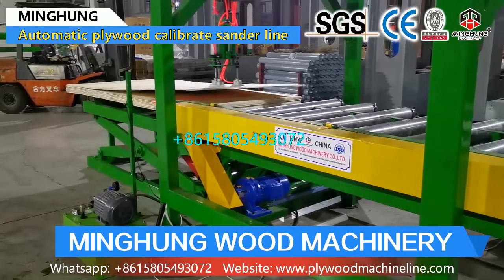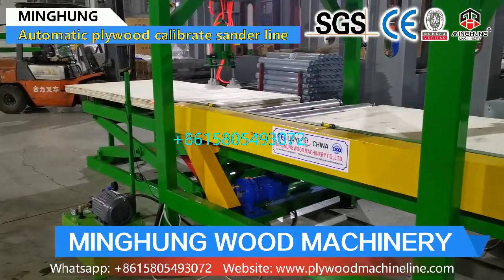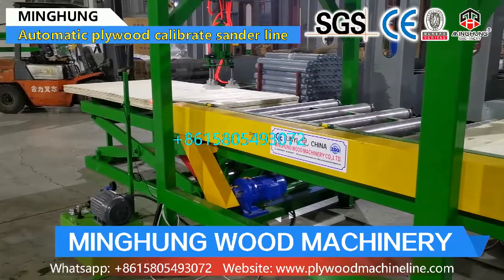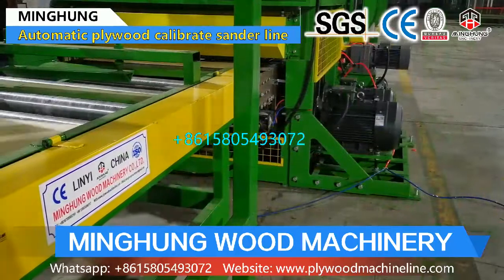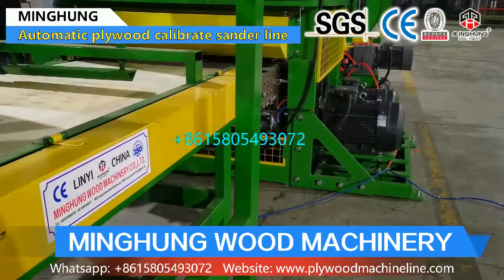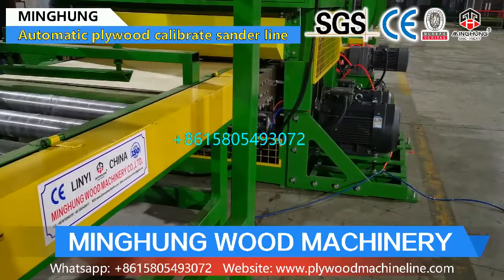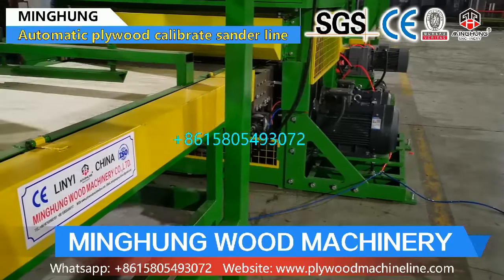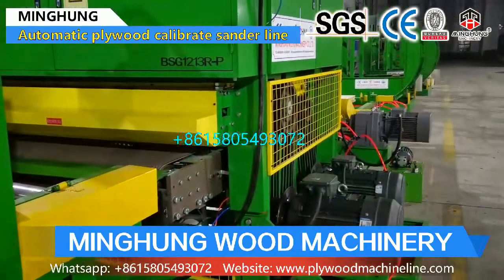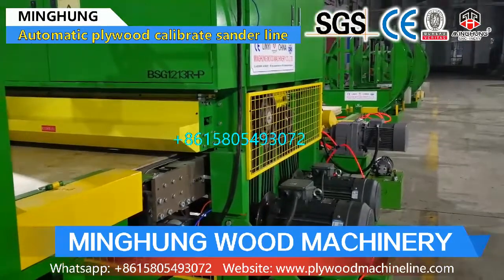According to the function and result you want, we offer the suitable plywood sander. For example, if you want to improve production capacity and make sure plywood thickness is balanced, then the double-sided calibrating machine is a good choice, because it can sand both sides of the plywood at the same time, and the thickness error will be plus or minus 0.04 mm with our calibrating machine.